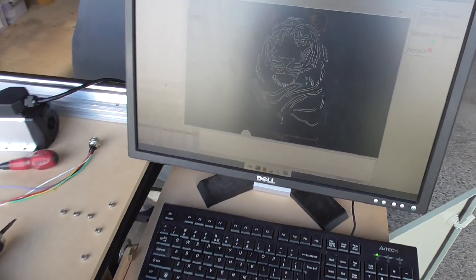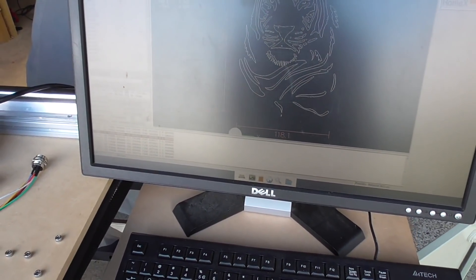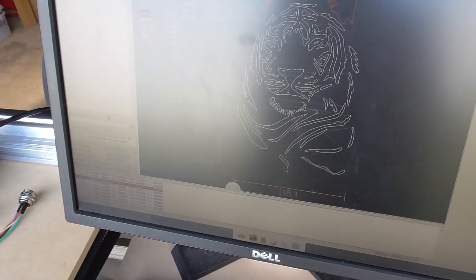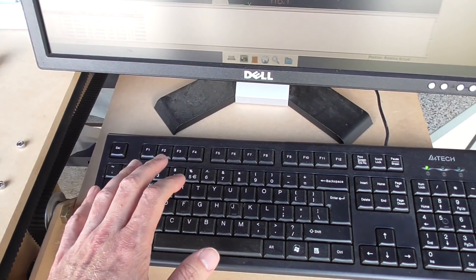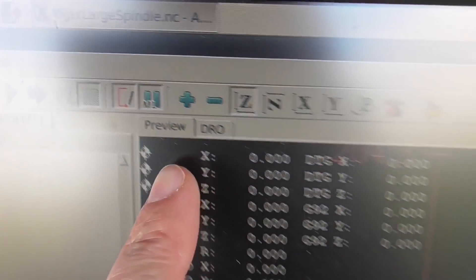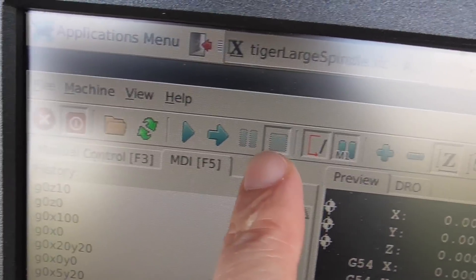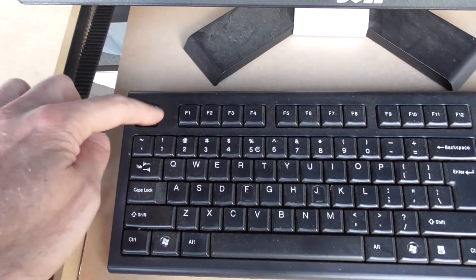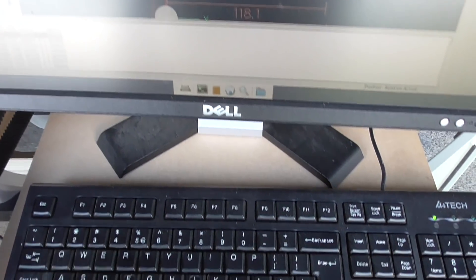One of the nice things about Linux CNC is how configurable and flexible it is. One cool thing I just discovered is that you can completely control everything from a remote location like a different computer. The reason I felt I might need to do this is because even though it's quite useful to use the keyboard for shortcut keys - like play, stop, resume, and also the e-stop - you can do those with certain keys like R, P, S, and Escape.